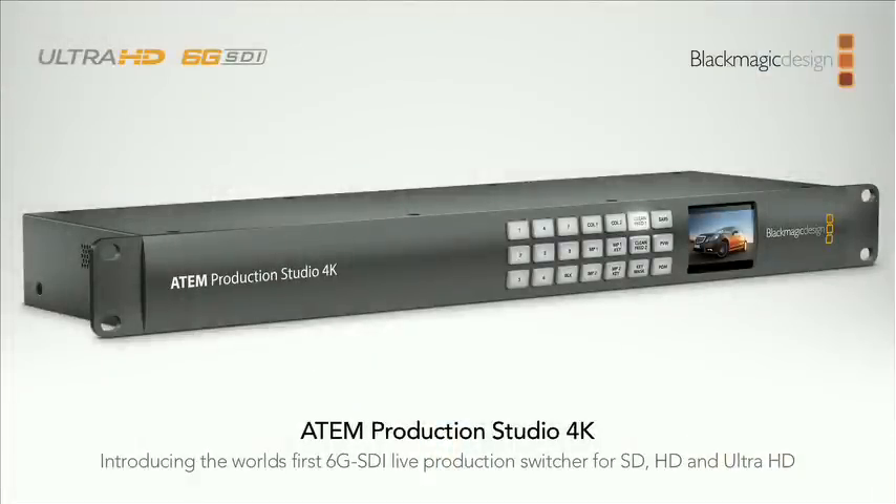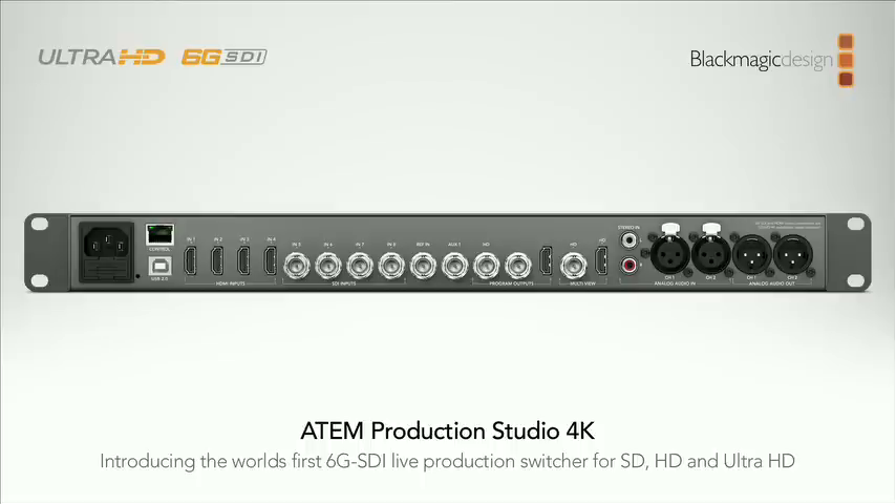Now we get to the new products. Looking at the Ultra HD workflow, the biggest thing is we've got the post-production side covered with DaVinci and capture/playback products, but the live production side is really exciting because it's the fastest way to generate a lot of content quickly. The first new product is the ATEM Production Studio 4K — an Ultra HD live production switcher with a machined metal front. It's got eight inputs total: four HDMI and four SDI. The four SDI inputs handle 6G, and the HDMI inputs also handle Ultra HD.